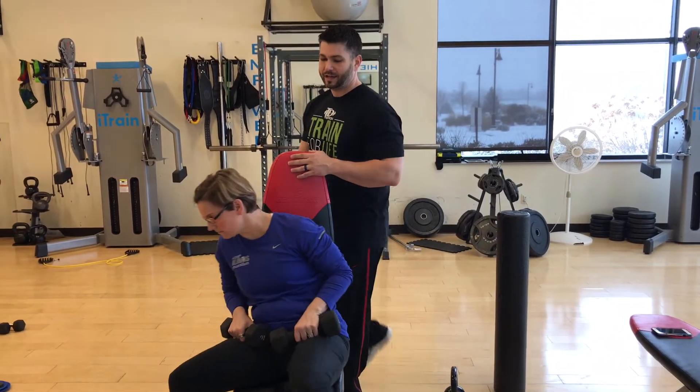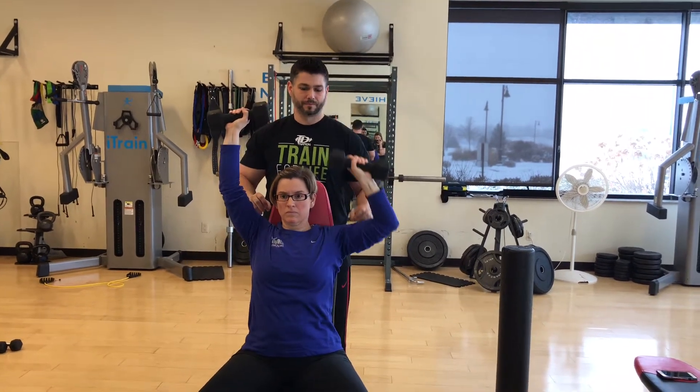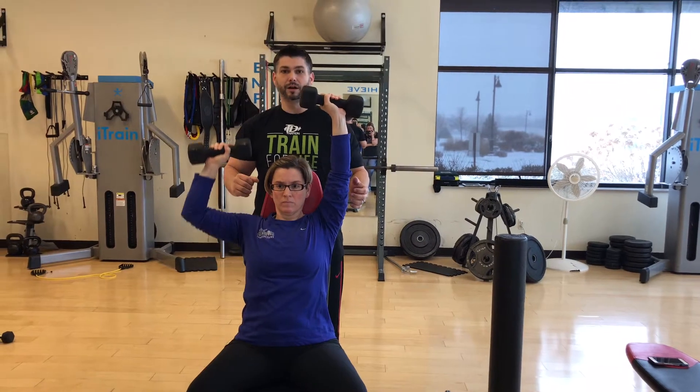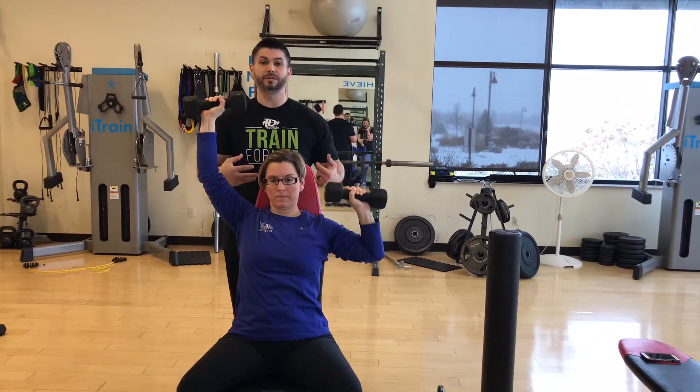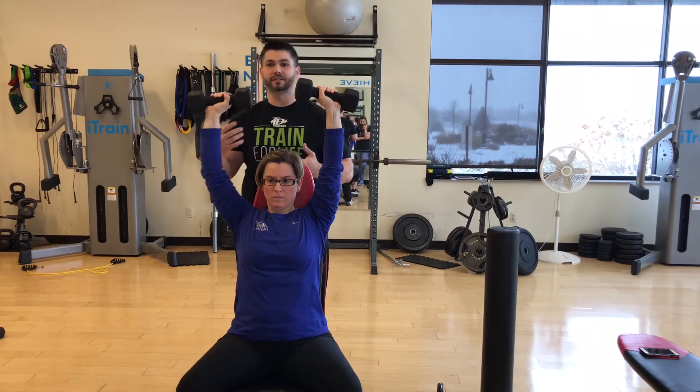Renee is going to sit all the way back and we're going to do a backwards dumbbell shoulder press. She's going to start with both arms extended all the way up, elbows bent just slightly so there's constant tension in your shoulders. She's going to drop one arm and press, then drop the other arm and press — that's one rep. You're doing 12 on each side, three sets, rest 30 seconds between each set.